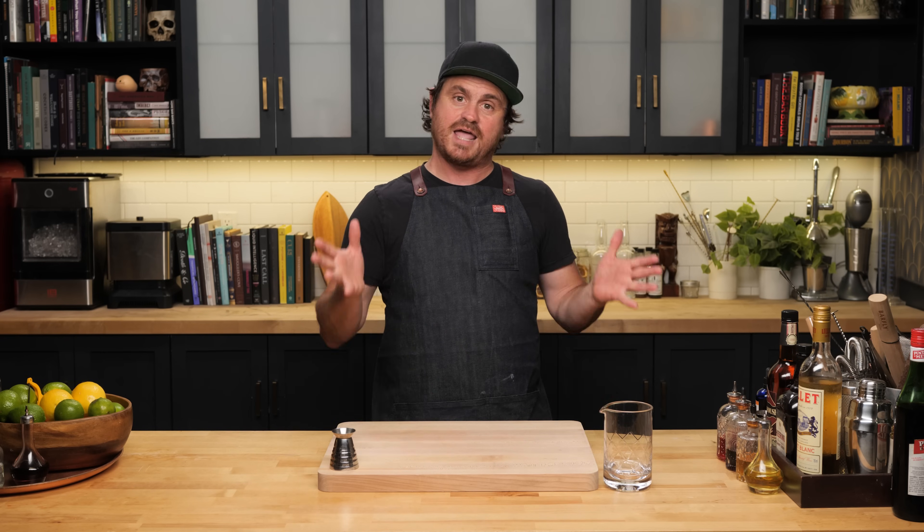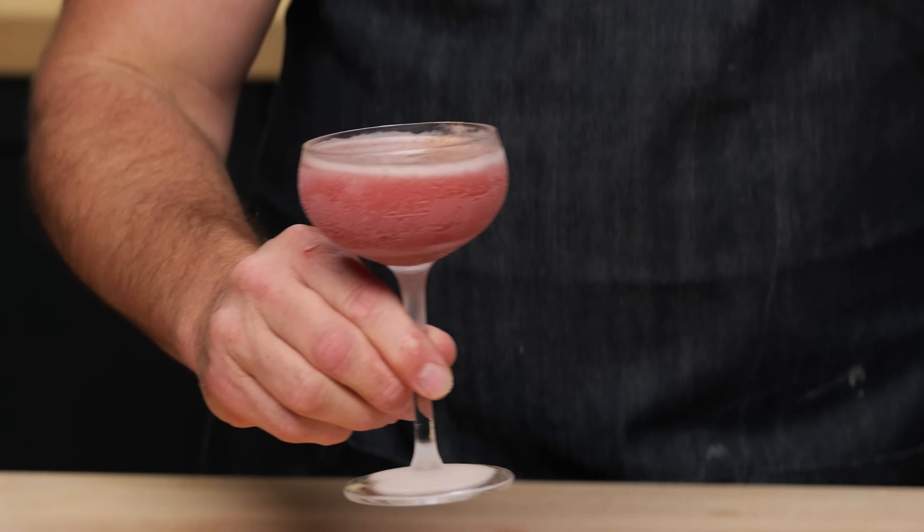The first cocktail we're doing today is one that I got from a cocktail book a long time ago. I put it into my rotation at Cole's because I thought it would do very well, and it became a customer favorite. The Just for Mary was created by Tony Abu Ghaneem and featured in his book The Modern Mixologist. Today I'm going to make it for you.